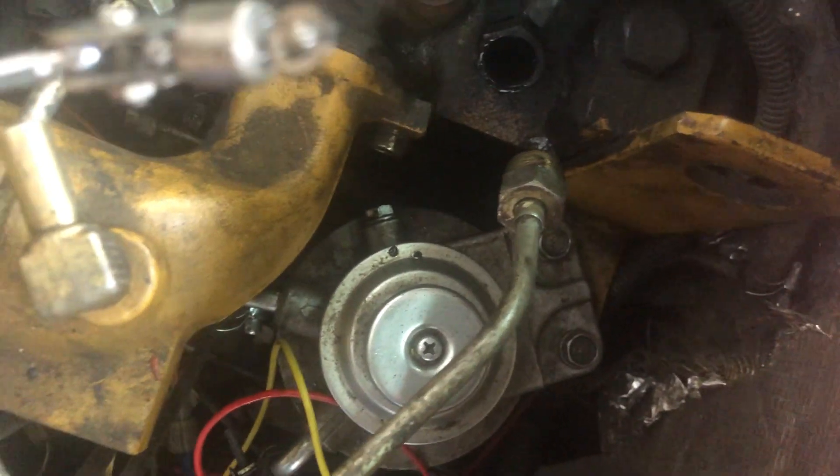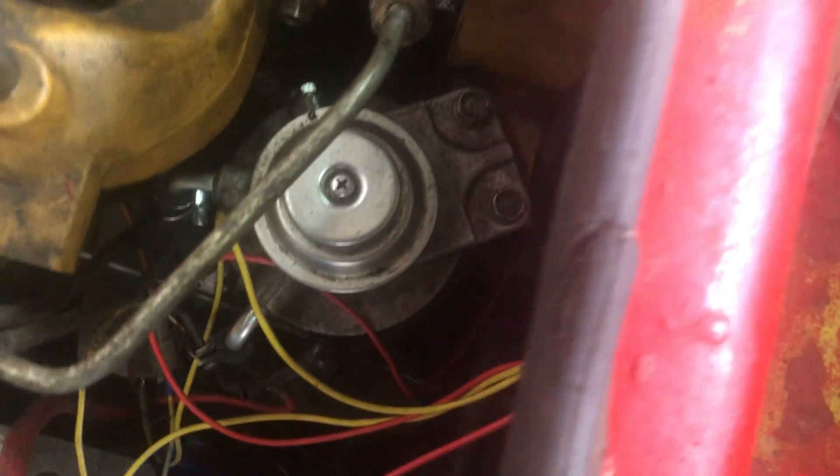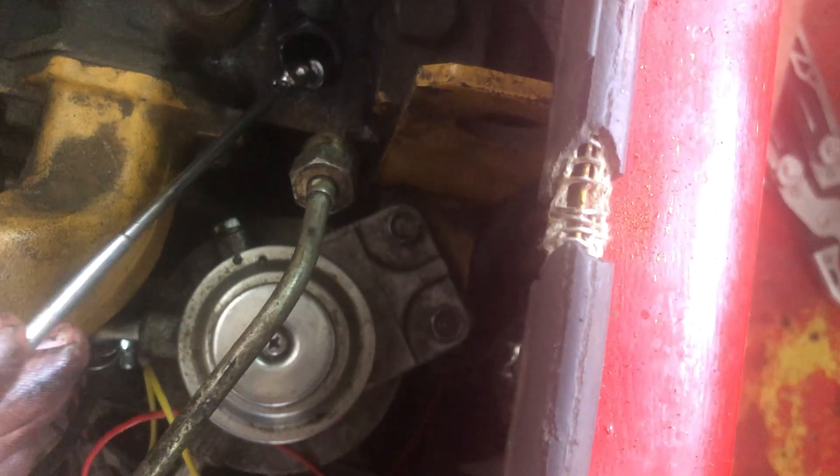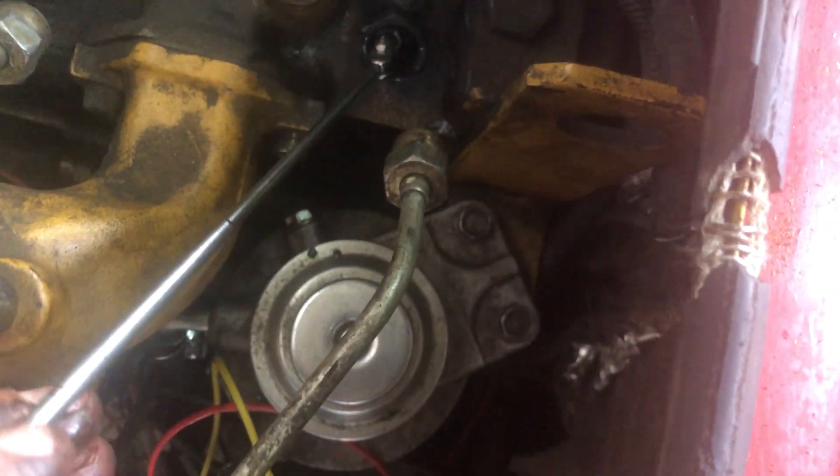But it's still good to have the ability to pull these pieces out and make sure that when we get the rest of the assembly out we are not in a position where we can drop anything down into the bore for the injector, because that would not be very much fun.